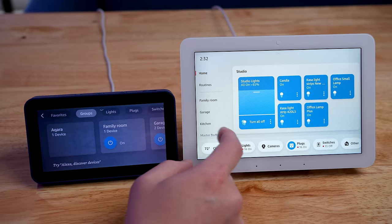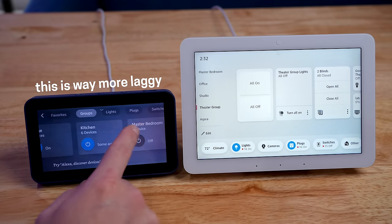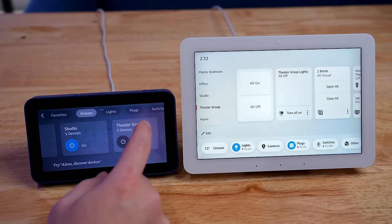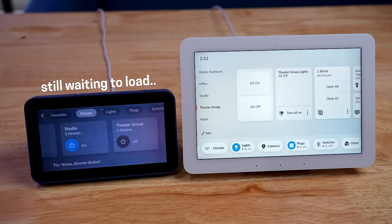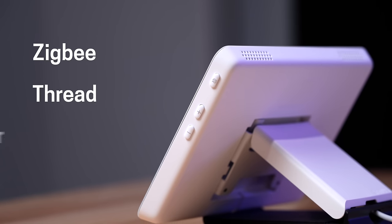Using the Echo Hub feels a lot faster than previous Echo Shows when you're controlling your smart home. It's definitely not snappy by any means, but it feels more usable compared to things in the past. There's also a ZigBee hub inside, and you can connect Thread and Matter devices.